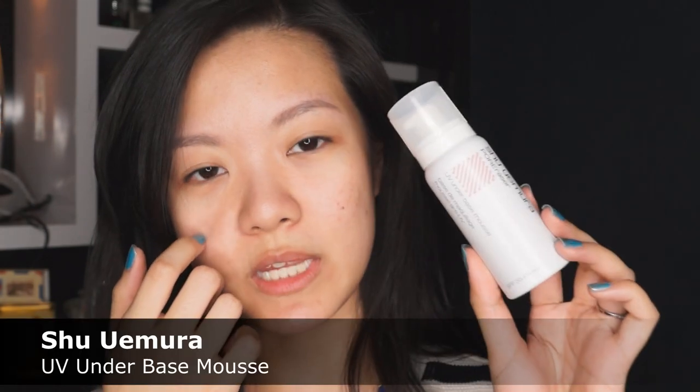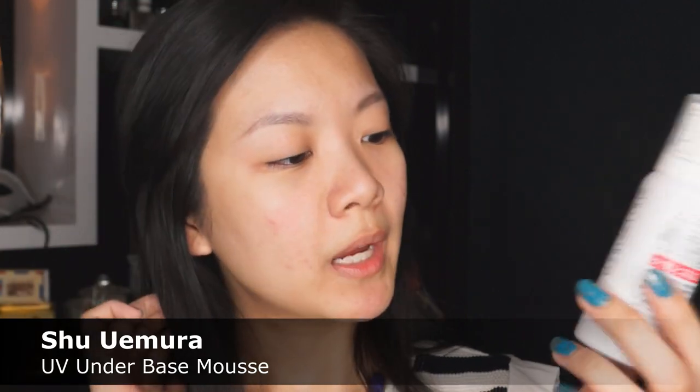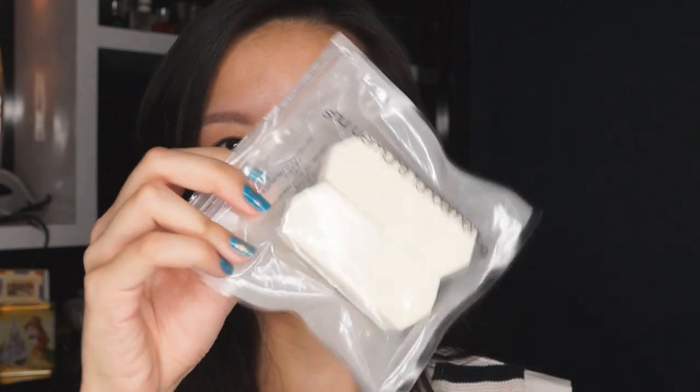I'm starting this look off with completely clean skin. To get a bit of moisture going as well as to brighten up the skin a little bit, I'm going in with this UV underbase mousse — this one is a Shu Uemura one. It has an SPF of 35 and it also helps to conceal your pores. I'm going to use one of the Shu Uemura pentagon sponges to pat it into the skin. I'd definitely recommend getting the pink one because it really does brighten up the skin tone.